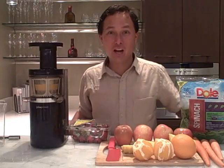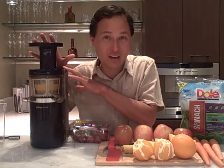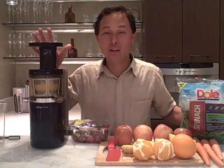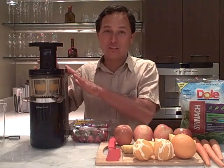This is John Kohler with discountjuicers.com. Today I have a very exciting episode — one I've been waiting for a long time. When I first heard about this machine, it was many years ago and there was no distribution in the USA. Finally, after many years, there is now distribution in the USA for this very juicer.